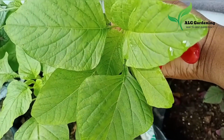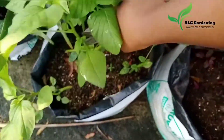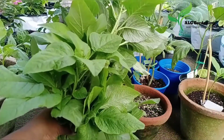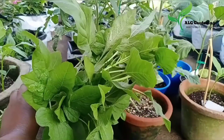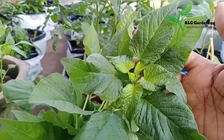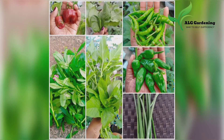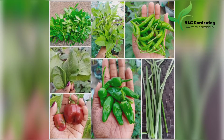So these were all the harvests I made in the month of March. I hope you liked it! For more such videos, subscribe to ALG Gardening. If you want to see my videos in Malayalam, subscribe to ALG Gardening Malayalam. For daily updates, follow me on Instagram. See you soon in yet another video — until then, bye!